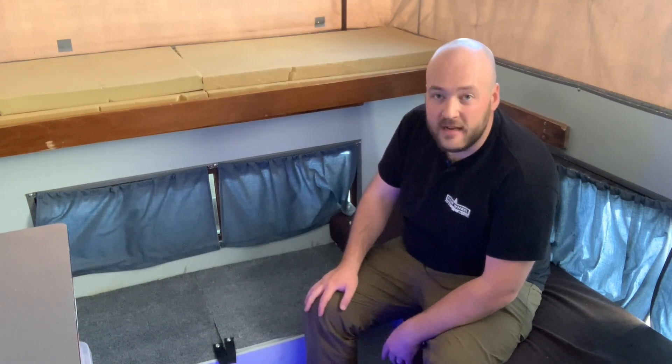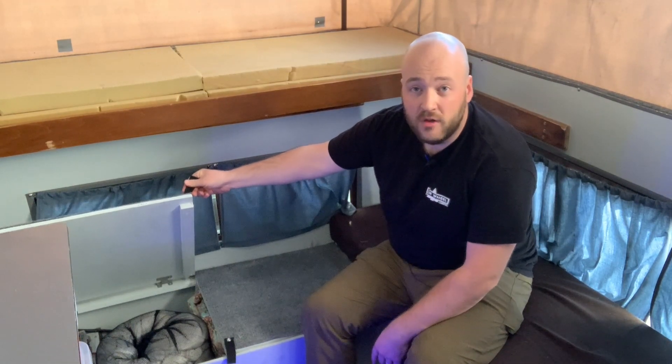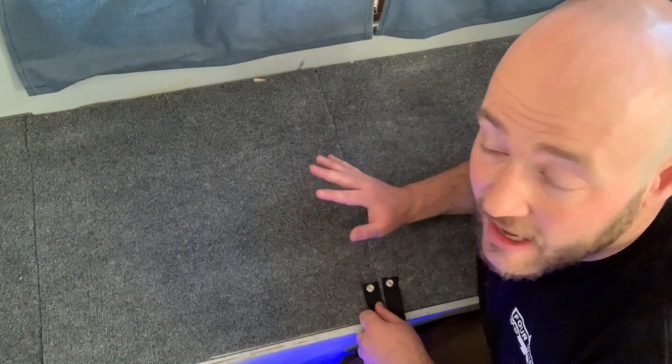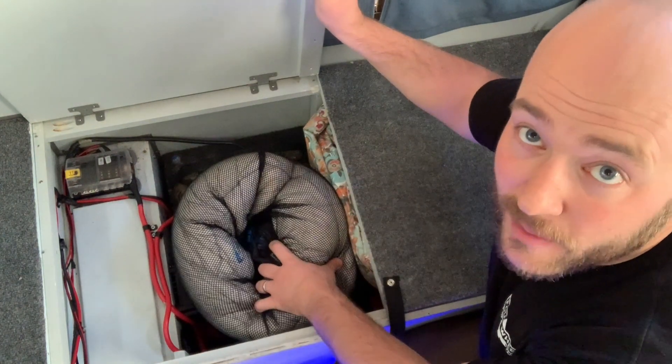With that, let's get right into the electrical system. I'm going to take us down underneath my bench area where I keep the electronics and walk you through what I did. I keep most of my electronics down here underneath my couch area, nice and tucked away. We also keep our bedding down here, so I'll pull that out real quick.